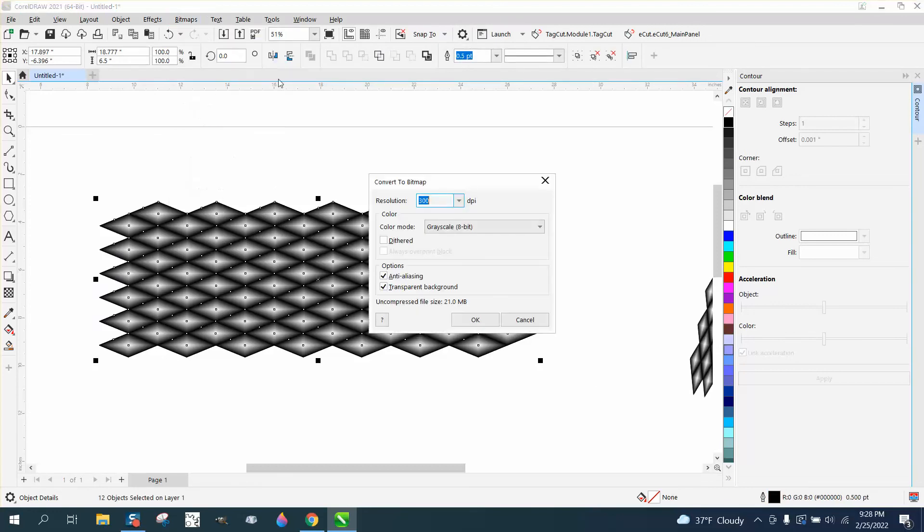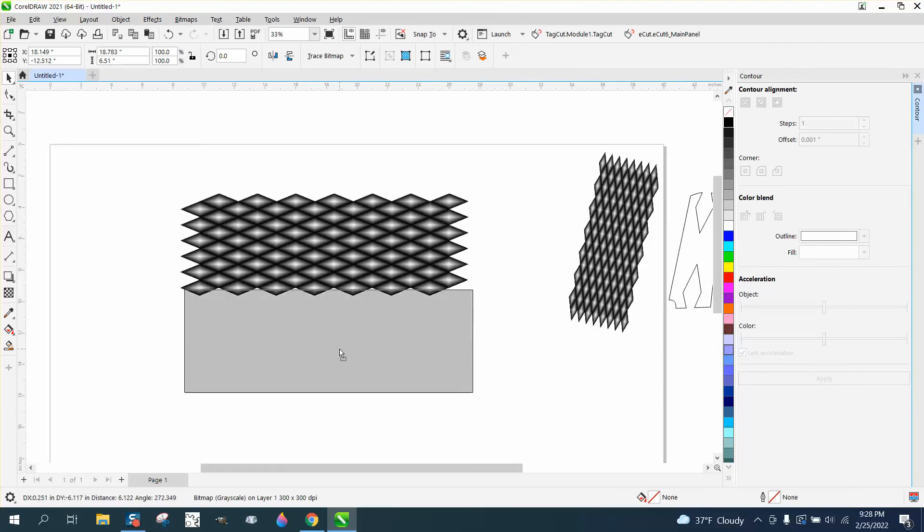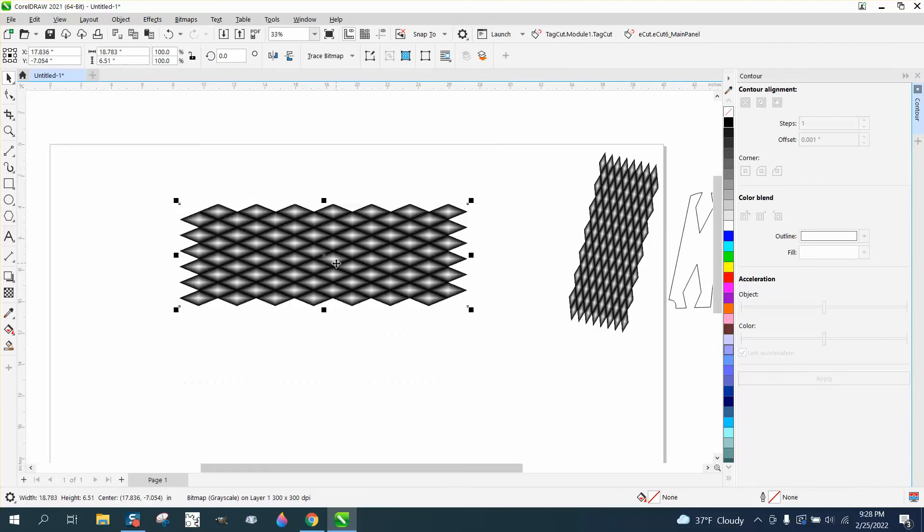Go to Bitmap and convert it to a bitmap at a resolution of at least 300 DPI in grayscale. When you engrave in 3D, the bitmap conversion takes the edge off — it fuzzies it up a little and makes it less precise, which is what you want. It may take some time to convert on an older machine, but once done it's all in one group.